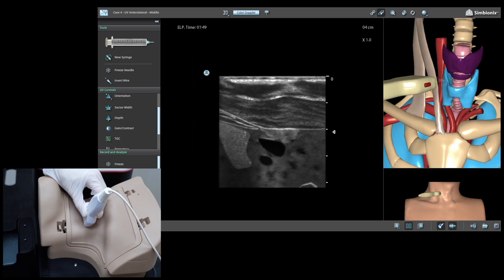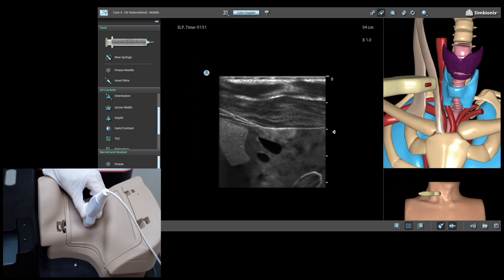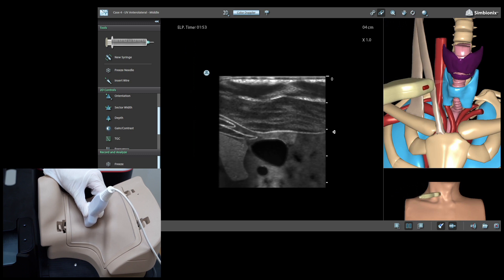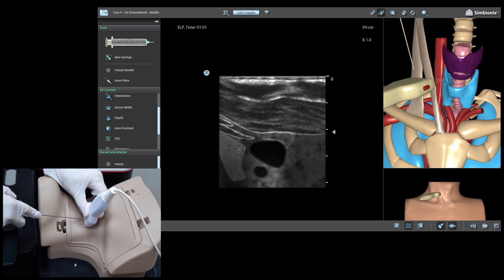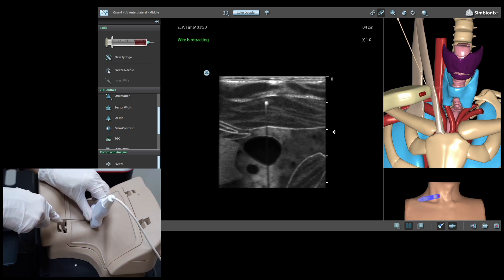For the next step, we will choose the needle puncture location. For the out-of-plane approach, we will place the linear probe in short axis and adjust the internal jugular vein to be at the center of the ultrasound image in the triangle region formed by the sternocleidomastoid muscle.